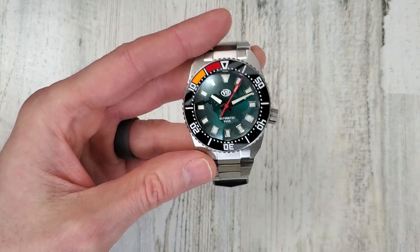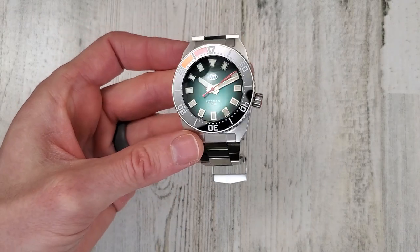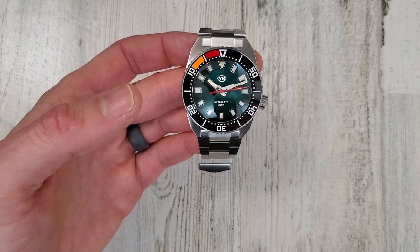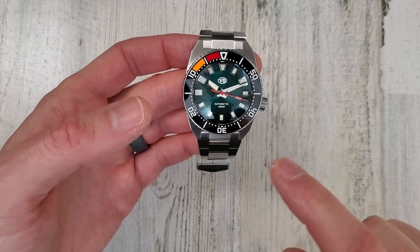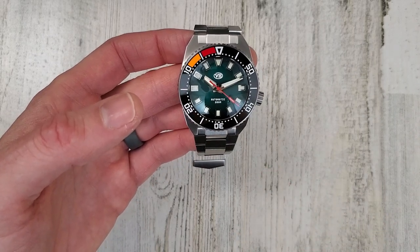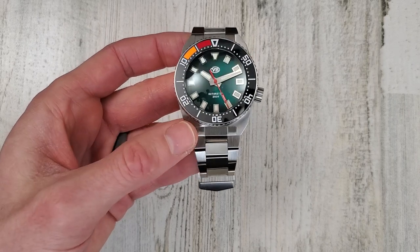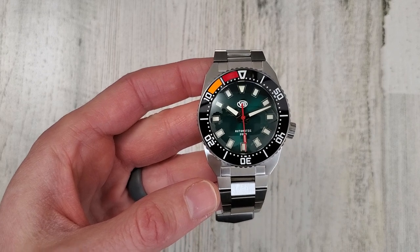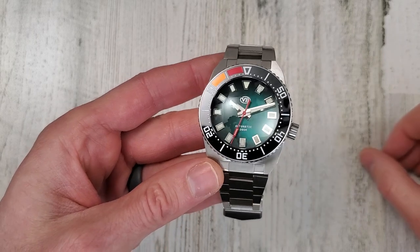Very nice and easy to use. So I mentioned the angular case, bracelet, 3:30 crown, single dome with AR coating, display case back. It's a 120-click bezel — ceramic, unidirectional, BGW9 lume on the bezel insert. And then the dial has C3 and BGW9 lume on that gradient green dial, and those are applied indices.